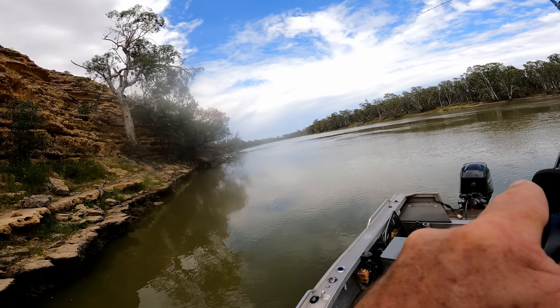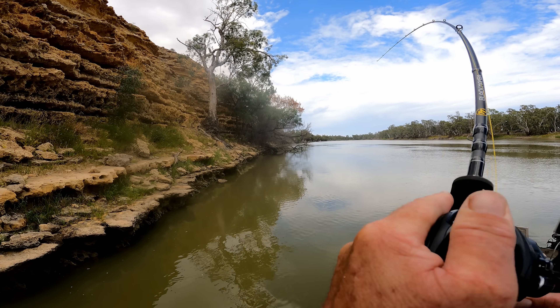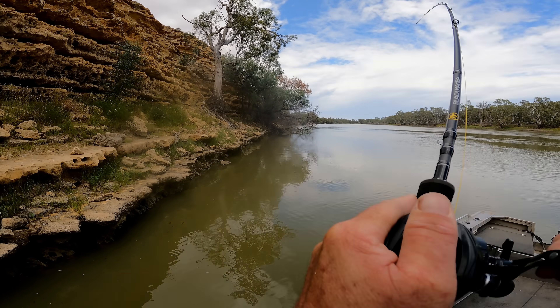Got him! Wow, that was like so far up on the edge. Unbelievable.